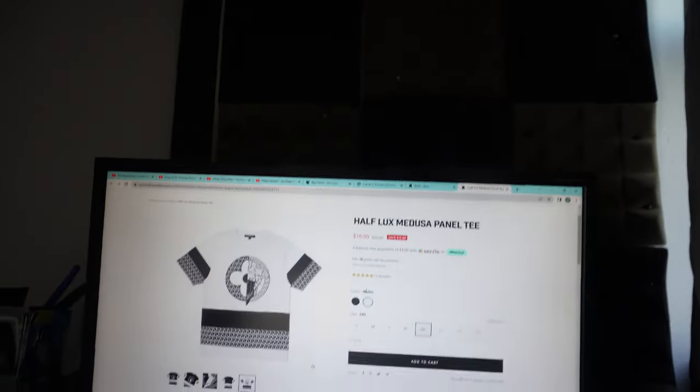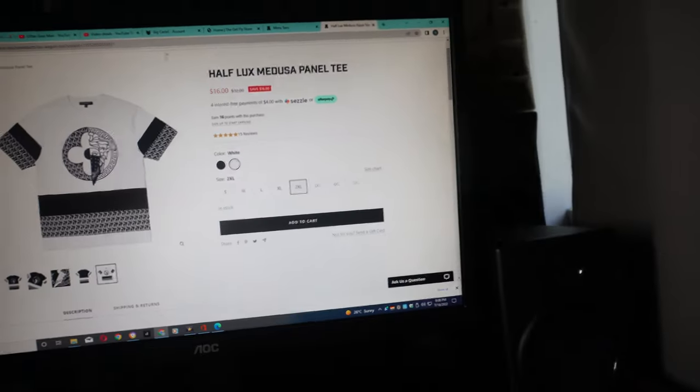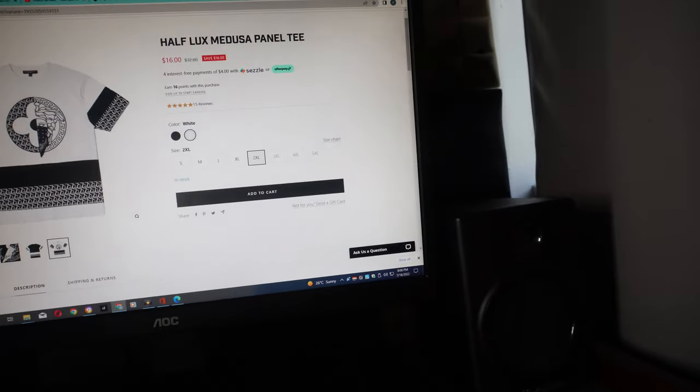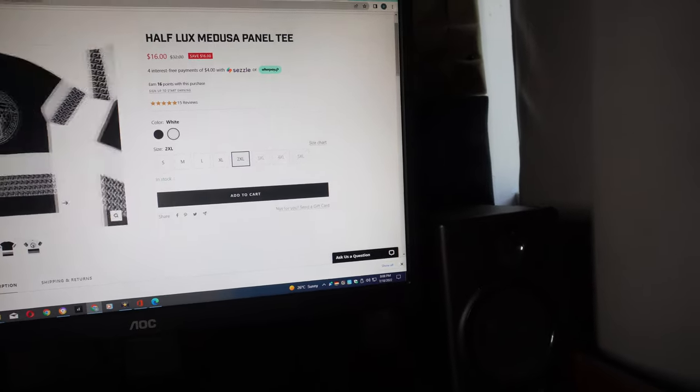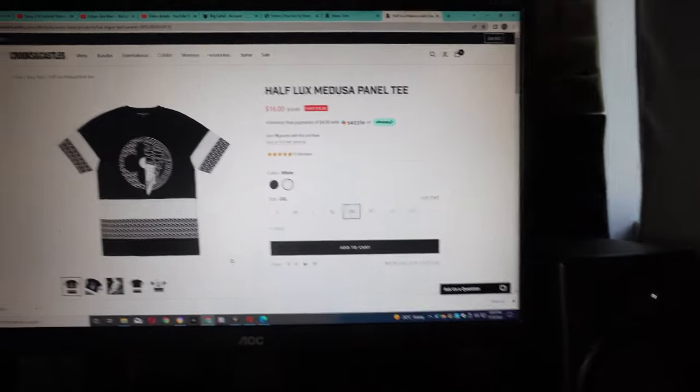Trust me, that Half Lux Medusa tee — I'm wearing it right now. It is plush. I'll show you some clips and how it looks on the website. See that, y'all? It's the Half Medusa Lux tee. I have it in black and white. There's a black version too — I have the black version also. I'll show you both.